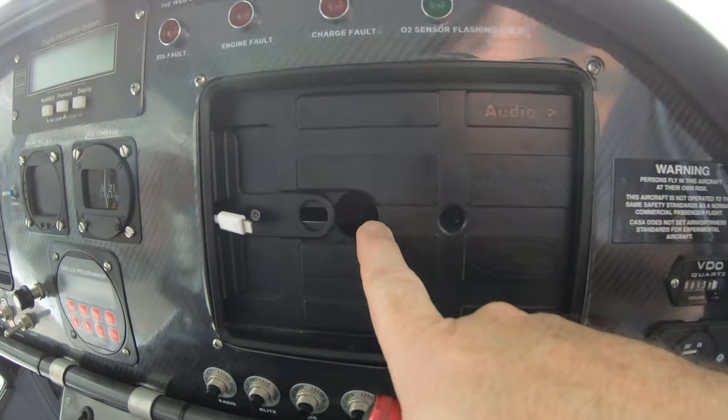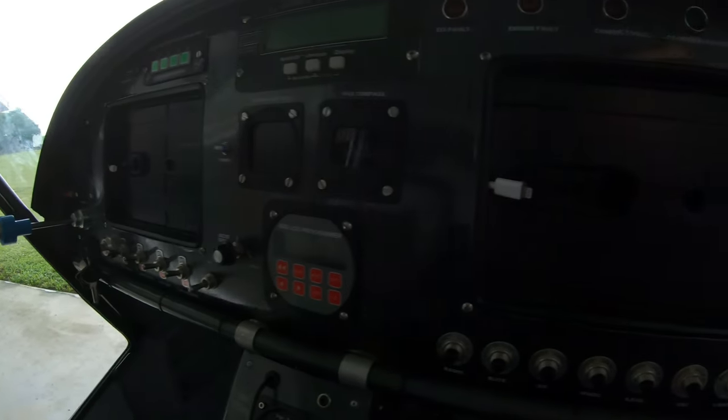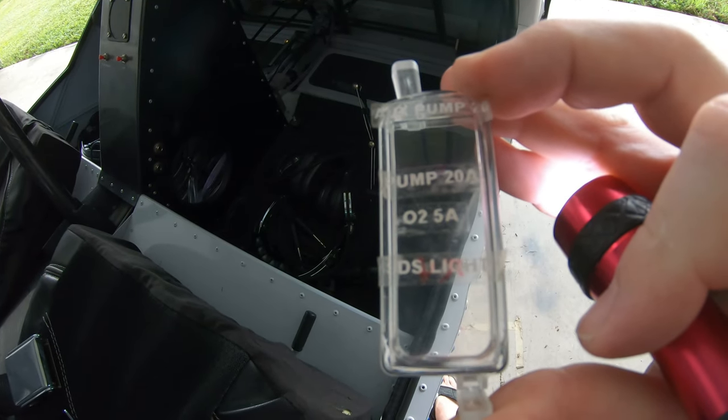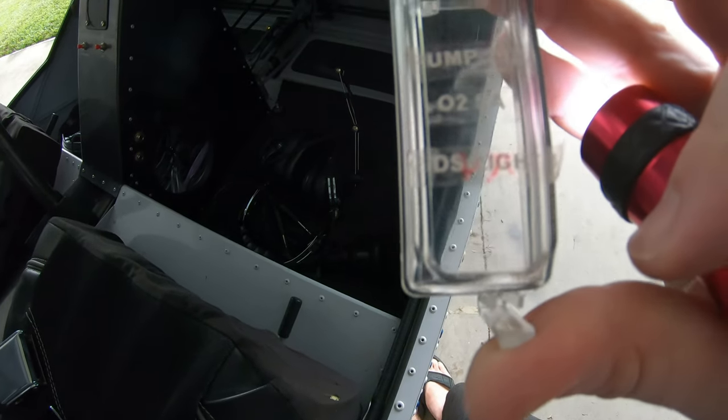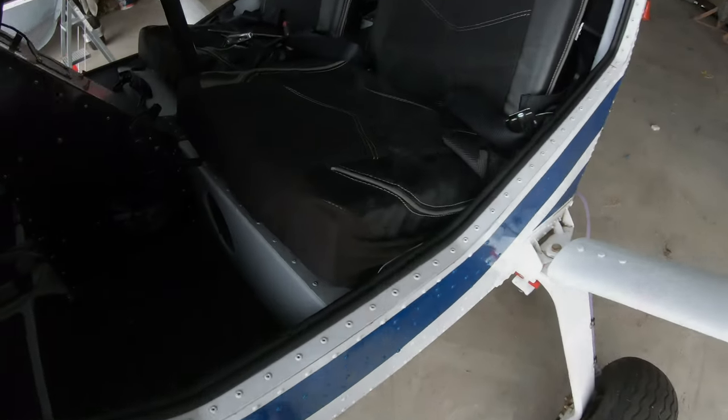In behind here you've got fuse blocks on both sides — one this side, one that side. You can reach under through there, and I usually look through this hole to see the fuse block. If you take the top off, it's actually labeled — which fuse is what. You can see here: auxiliary pump, fuel pump, O2 sensor, and the STS light which is the engine fault light. You can just reach in and grab whatever fuse you need.